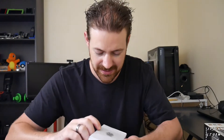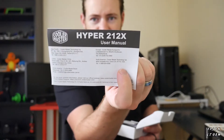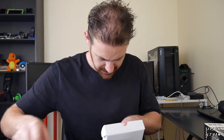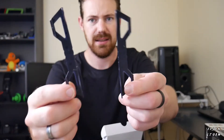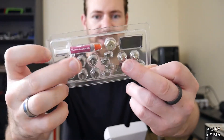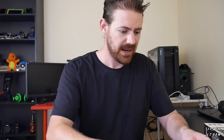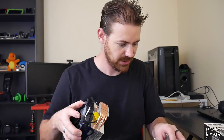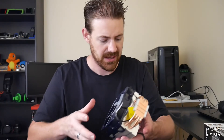Nothing left in that box — put that aside for a second and I'll show you this first. Voila! We have a Hyper 212X user manual, warranty information, some little plastic bits, a mounting bracket, another little plastic bracket, installation hardware with little nuts and bolts, thermal paste, and another bag hiding down here.